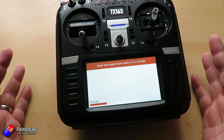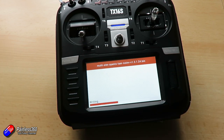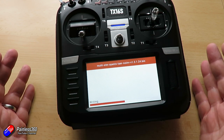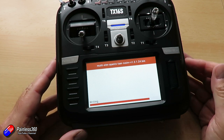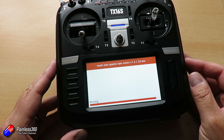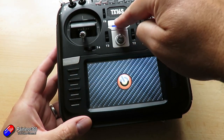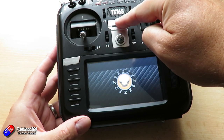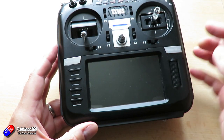I'd recommend that you have a well-charged battery for this so nothing reboots in the middle. It's just going to carry on — I'm not speeding this up, I'm going to show you exactly how long it takes. Nearly there. Flash successful — hit enter and return out of that. I'm just going to power it all off. I do like to power cycle after a firmware update — it doesn't tell you to, but old habits die hard.